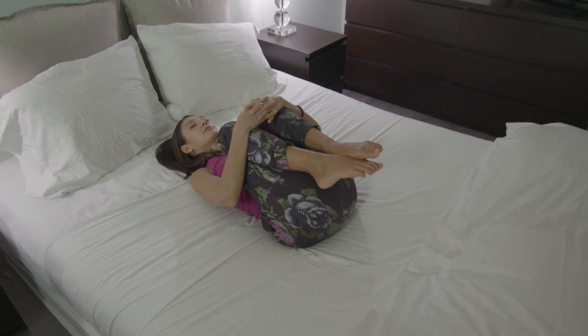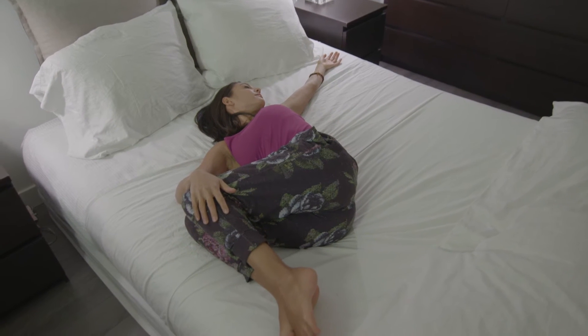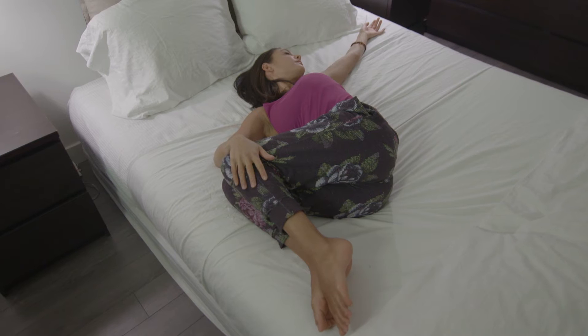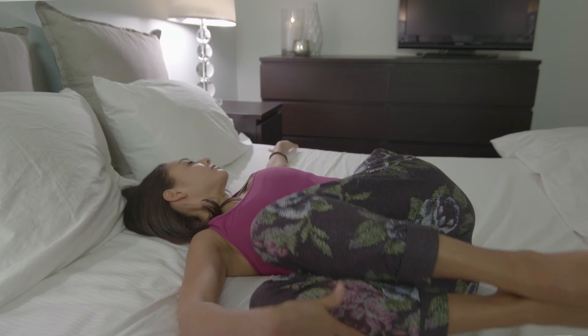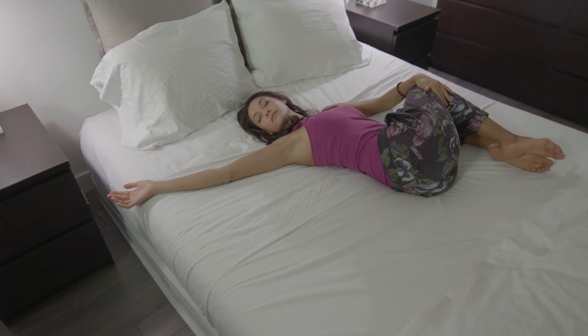The fifth pose — staying on your back with the knees tucked into the chest — you're going to let the knees fall to the right side, nice and easy. Open up the chest and the arms, come by your sides, and then slowly look away from the legs. This is really nice to help reduce low back pain, great to help the spine decompress, and it's very calming.